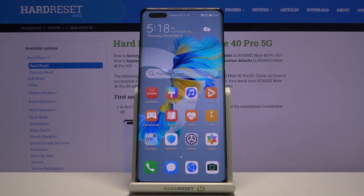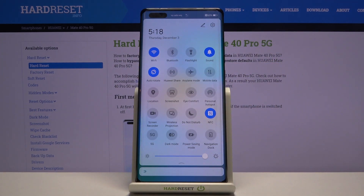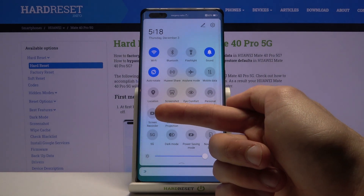Welcome everyone. This is a Huawei Mate 4D Pro and today I'll show you how to record your screen. To get started, pull down the notification panel and find the toggle for screen recorder, which for me it's right over here.